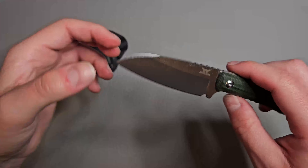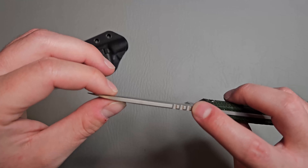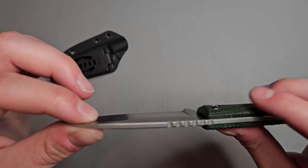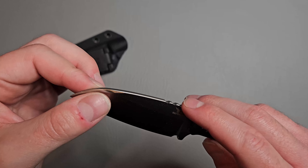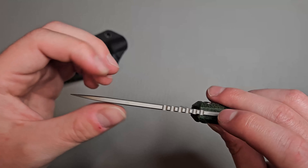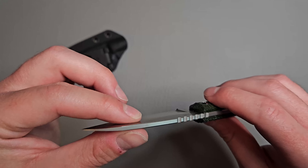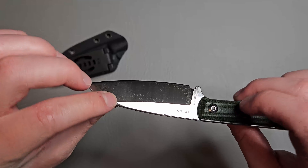There's a nice little swedge on the tip and some jimping up here. The spine of the blade looks like it might be sandblasted — it doesn't look satin like the rest of the blade.